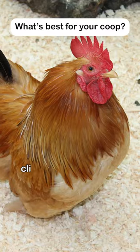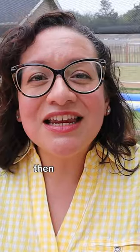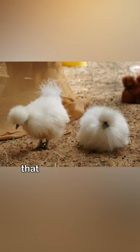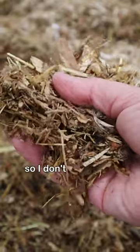If you live in a drier climate, or if you're the kind of person that likes to scoop poop every day, then it would be perfectly fine for you to choose sand. You might find that that's really what you like best. If you are hashtag lazy like me, I don't want to do that, so I don't have sand in my coop.